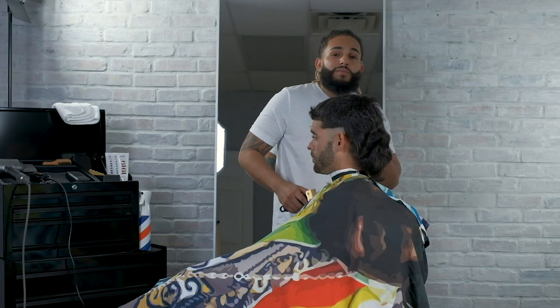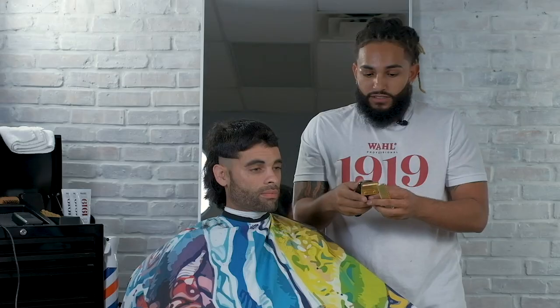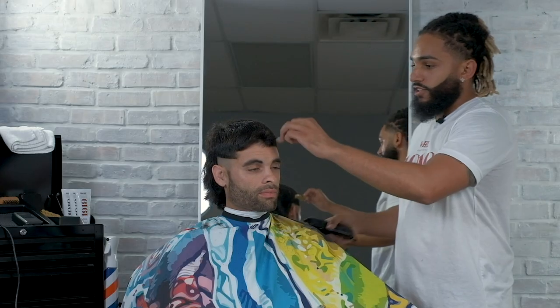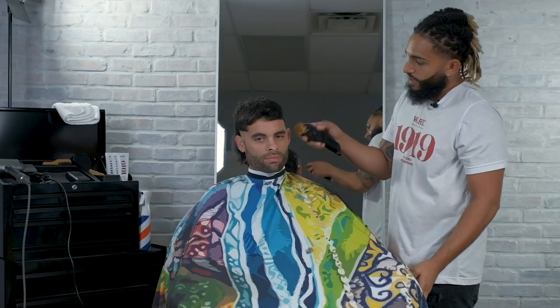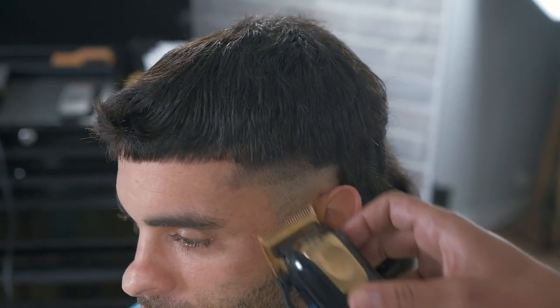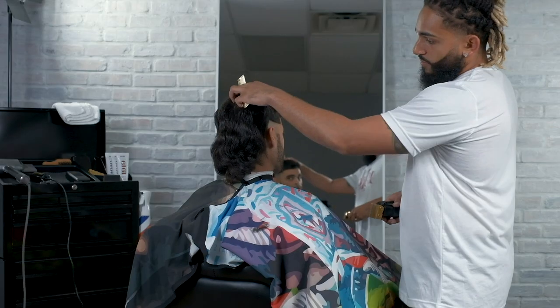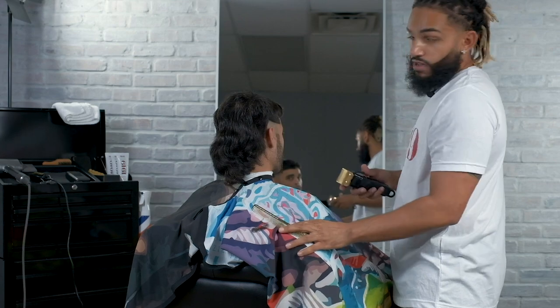For my next step, I'm going to use my cordless magic clip. I'm going to start with my lever back to create my first guideline — about an inch going up and then about a half inch going back. And now I'm going to continue on to the other side.